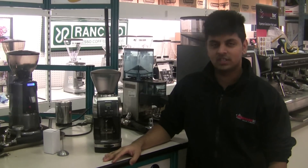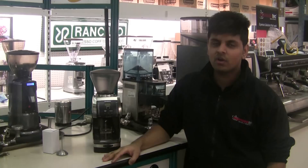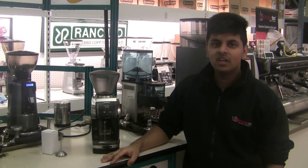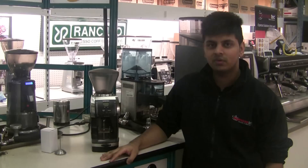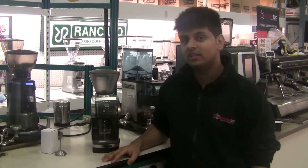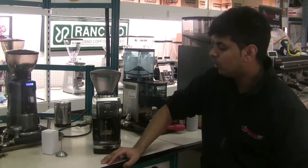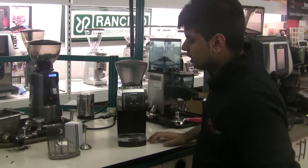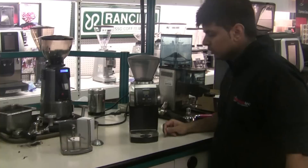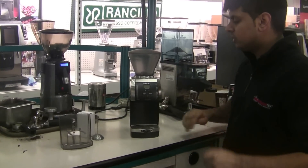Hey, I'm Gary from Espresso Tech Sales and Service. Today I'm going to do a quick video on the Baratza Vario grinder. We're going to demonstrate that if your grinder is not calibrated properly at the finest setting, you're not getting the finest grind — and I'll show you a quick tutorial on how to fix that issue.